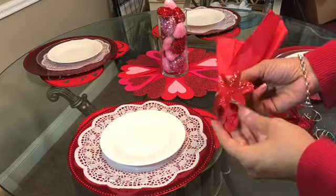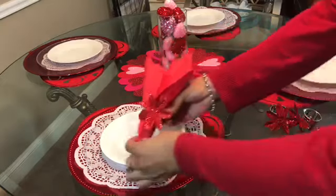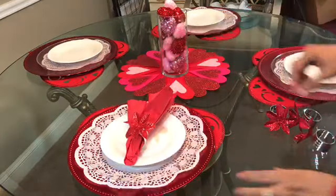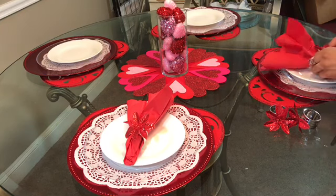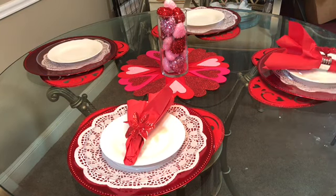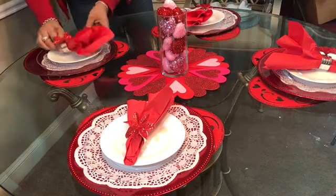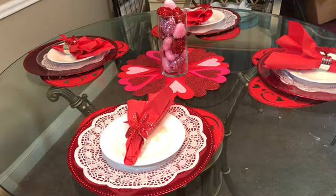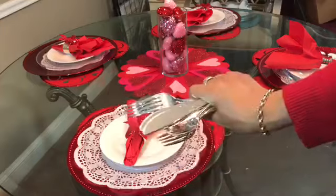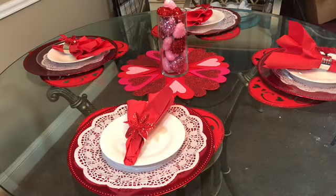I took a pack of dinner-style napkins from the Dollar Tree, just bunched them up a little, then put my napkin ring over it. Then I took these silver utensil sets and just placed them inside each napkin ring.